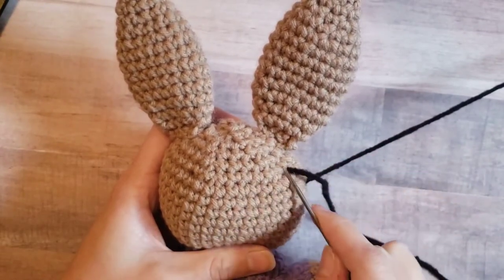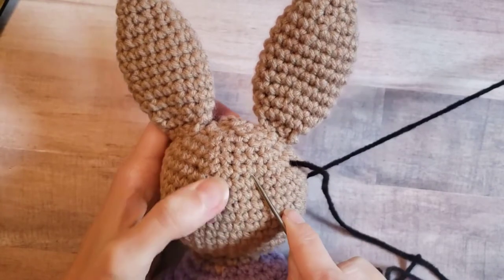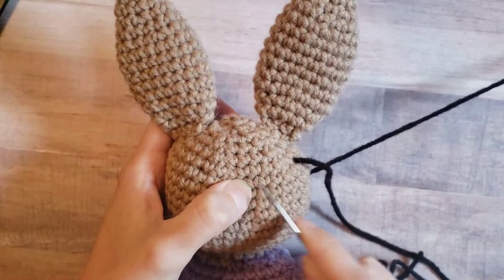And then you're going to look across and count five stitches — one, two, three, four, five. So you're going to want your needle to come out of this hole right here.